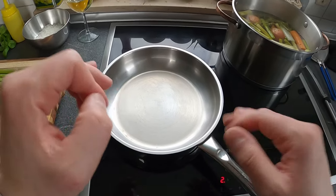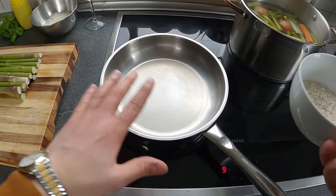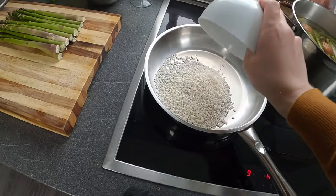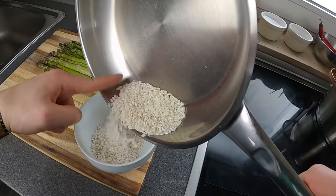Il passaggio fondamentale da fare prima di iniziare la cottura del riso è quello di tostare il riso. Io per tostare il riso lo faccio a crudo, quindi non metto nessuna base grassa. Temperatura al massimo e andiamo con il riso. Dopo aver tostato il riso lo metto all'interno di una bowl.